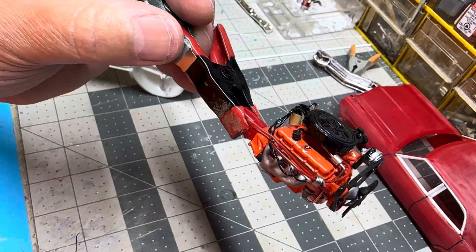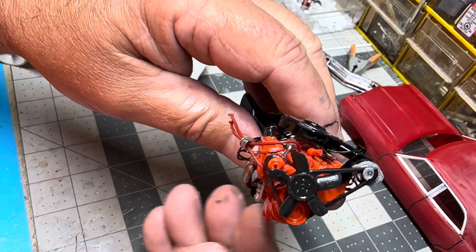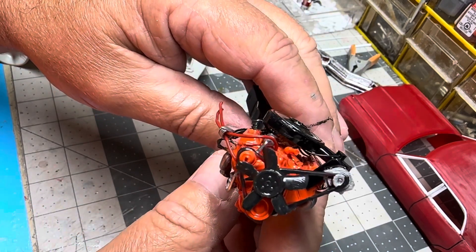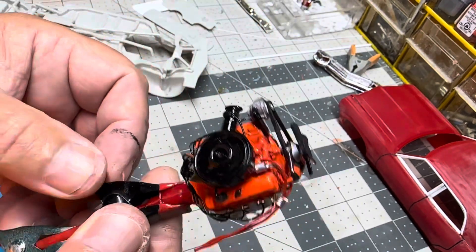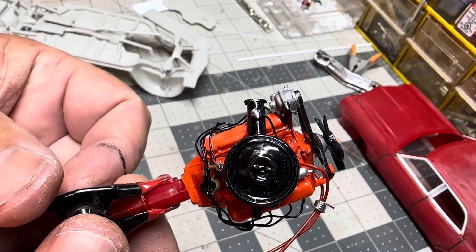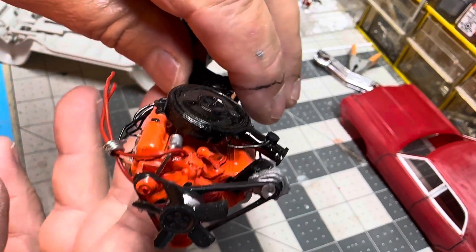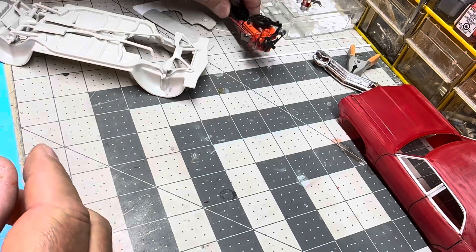The only thing I might do next is drill out the starter or the solenoid for the starter and put battery cables in it, but overall I'm really happy with that. I'm happy with the way that air cleaner came out — the detail on the end of it, I think it adds a lot. It really makes it look like a stock air cleaner. So that part's done.